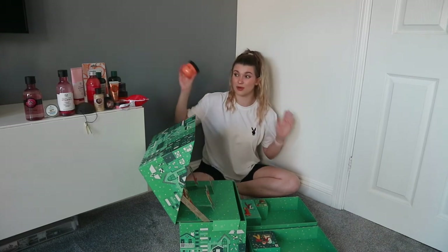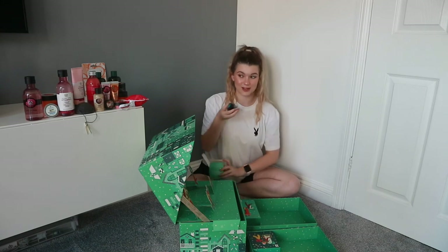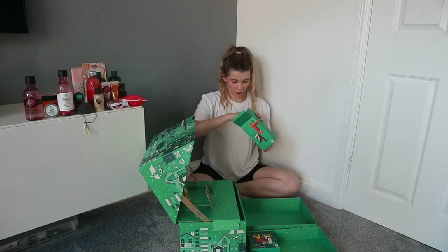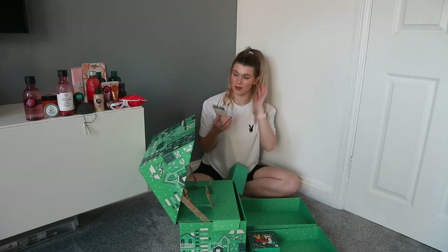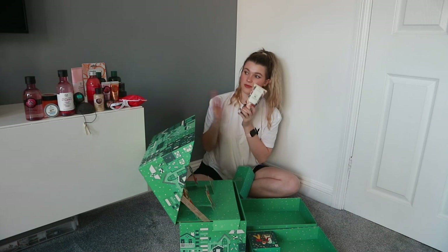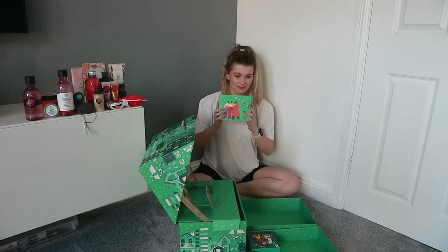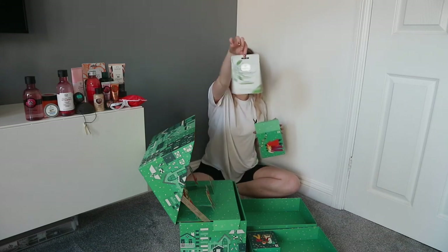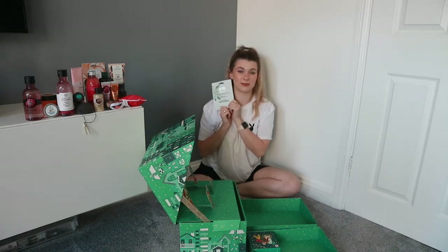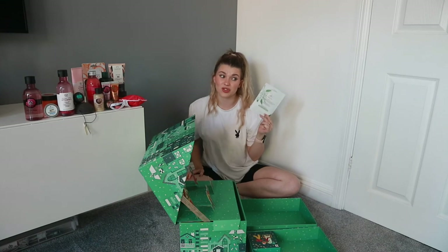Number twenty: pink grapefruit hand cream. Number twenty-one: the Himalayan charcoal expert face mask — the best. Number twenty-two: the shea body lotion, so you've got a body lotion and body yogurt and you can pick whichever consistency you want. Number twenty-three: another sheet mask — the Drops of Youth concentrate sheet mask. With this you're getting drops of youth concentrate, which to buy is like £26 a bottle, and you get at least a week's worth in here — what a bargain!